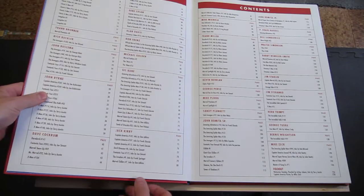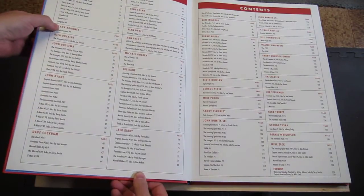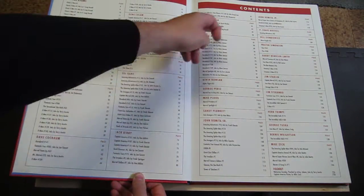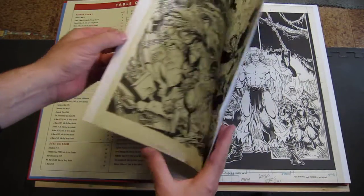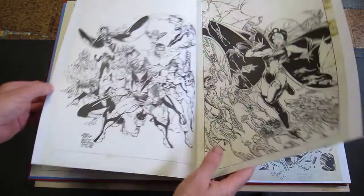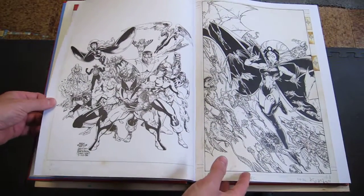You can see it's predominantly a lot of Arthur Adams, a lot of John Byrne, a lot of Gil Kane, a lot of Frank Miller, a lot of John Romita Sr. It's in alphabetical order, so Art Adams starts it. No Neal Adams, though.